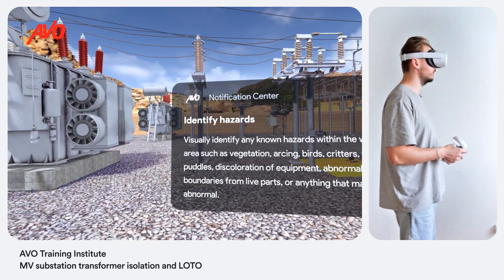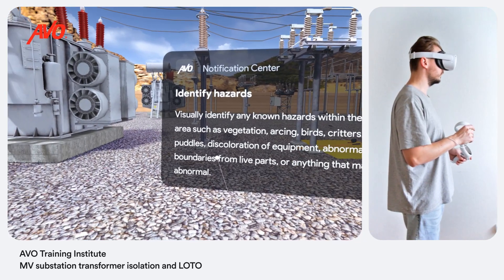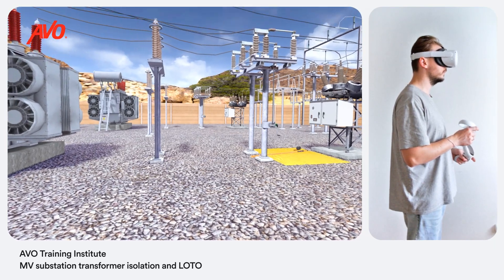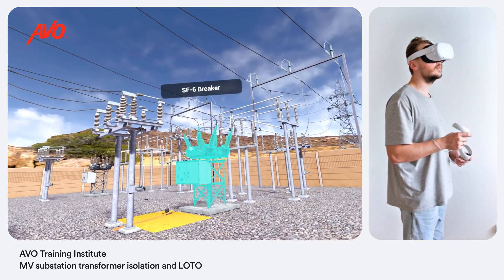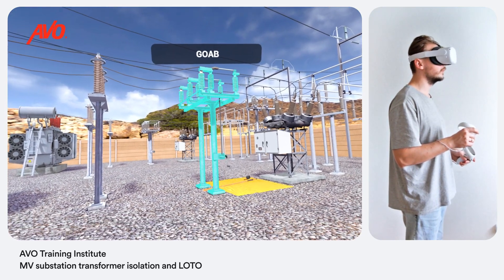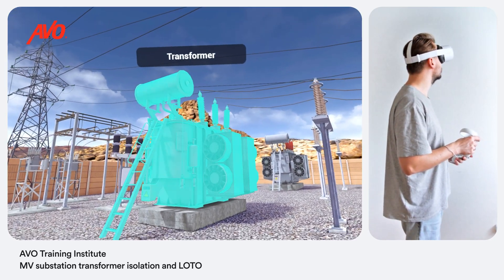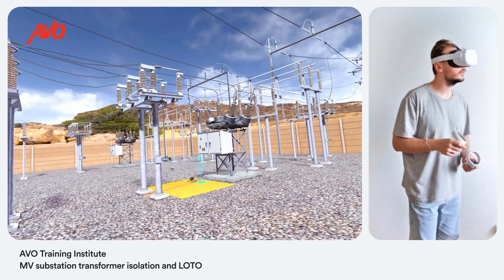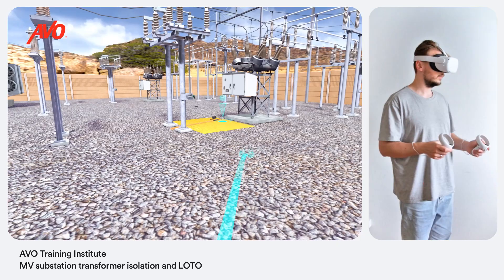Visually identify any known hazards within the work area such as vegetation, arching, birds, critters, water puddles, discoloration of equipment, abnormal noises, boundaries from live parts, or anything that may seem abnormal. Identify the apparatus for work: SF6 breaker, group operated air brake switch, inline arresters, transformer, and a vacuum circuit breaker. Having identified the apparatus for work and familiarized yourself with the substation layout, you can start isolating the medium voltage substation transformer.